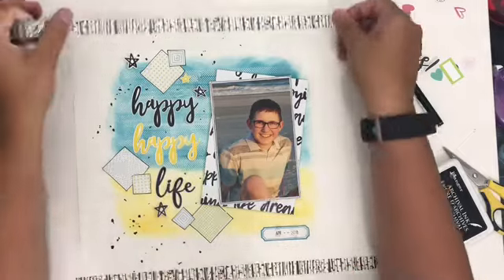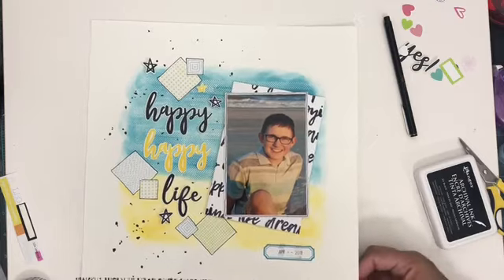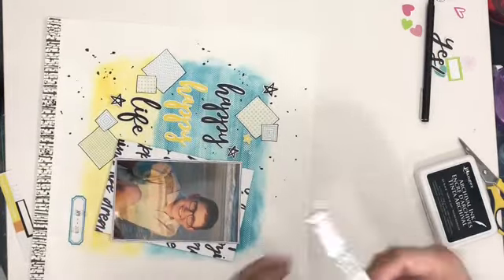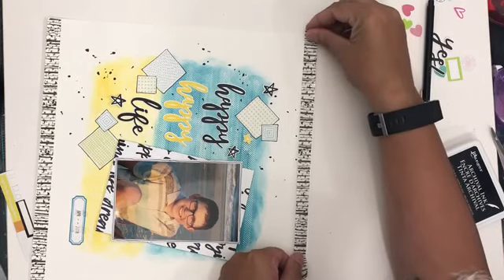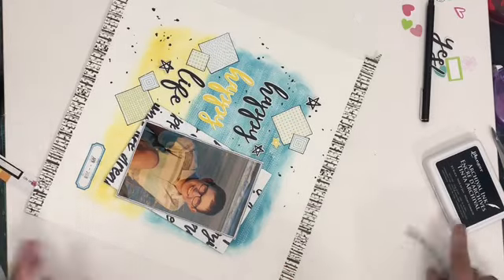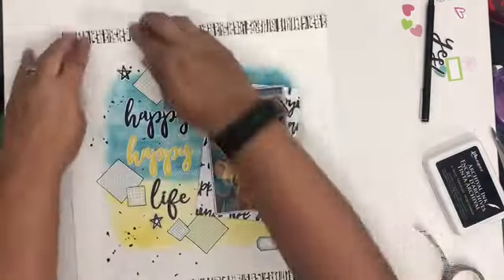The next thing I'm adding is actually a washi tape from Paper House — it's got birch branches on it and some silver foiling. I just thought it complemented the black and white that I have going on really nicely, so I wanted to bring it in for that. And I think it does add a really nice final touch to the whole thing.